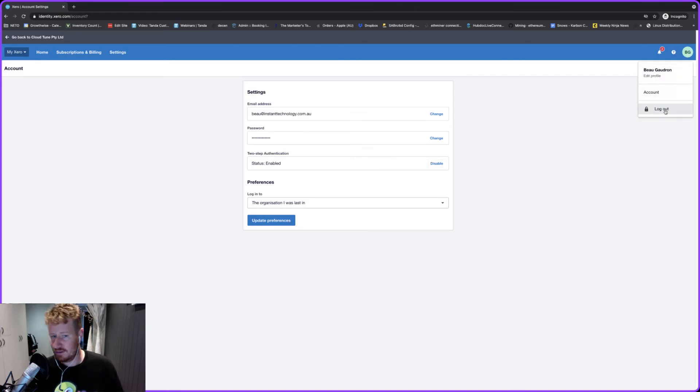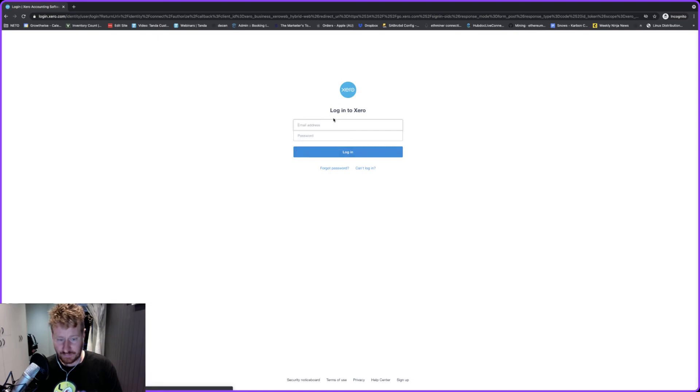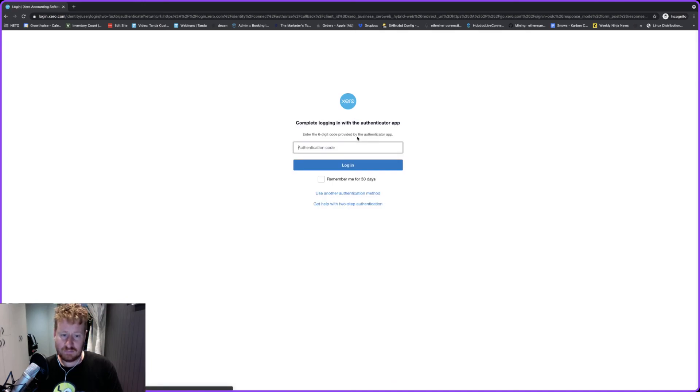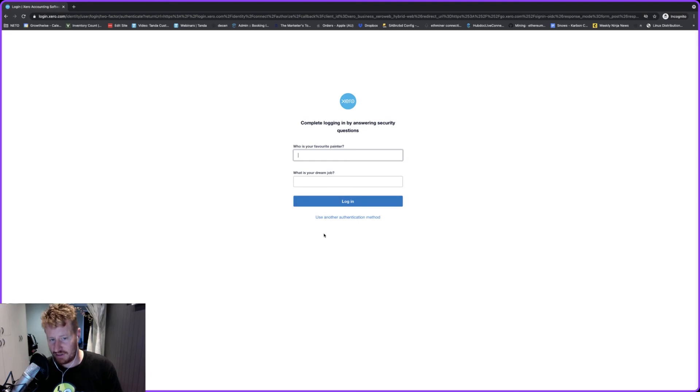If we log out of Xero and then go to log back in — I do have the code and I can put it in, but you'll notice as well if I use 'another authentication method', my security questions have changed to what I've just set them to.